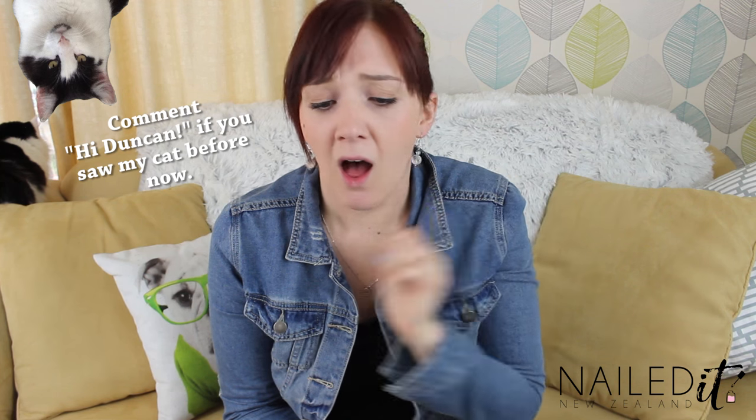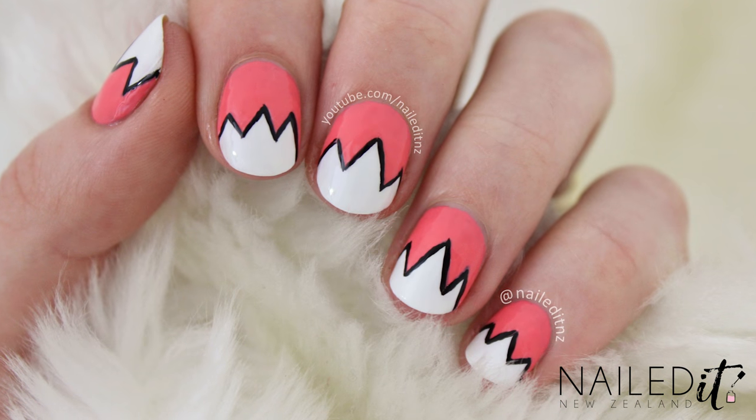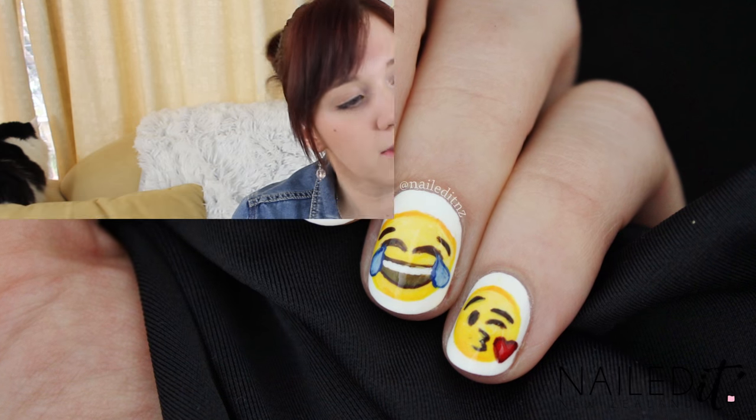Hi everyone, I am Jessi from Nail.NZ. I cut my nails really really short a couple of days ago and kind of regret it because they're so tiny and stumpy. So I decided I'd do some more short nail art tutorials. This is part of my short nails series and I will list all the other ones I've done down below.